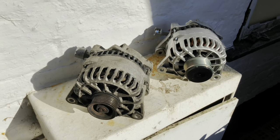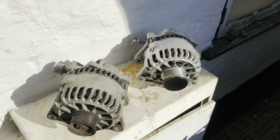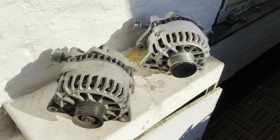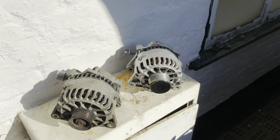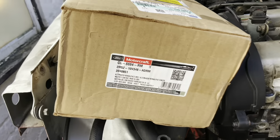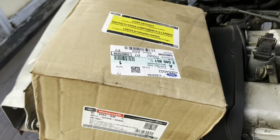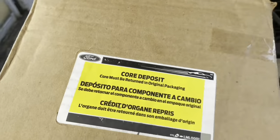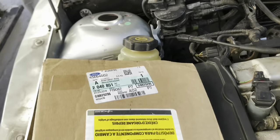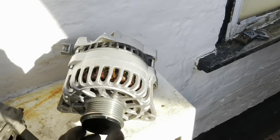Here it is - a Motorcraft alternator. This one has been reconditioned. I think it's somebody's old stock and I managed to find this for £130 plus £5 postage. It's identical to the other one. From what it seems, Motorcraft is a supplier for older Fords and I think they are Ford-approved - certainly the most genuine parts you can get. It's a genuine Motorcraft, Ford-marked unit. I presume they do approve these alternators. Then this is the label - we'll get this alternator on and hopefully it'll be running absolutely lovely.